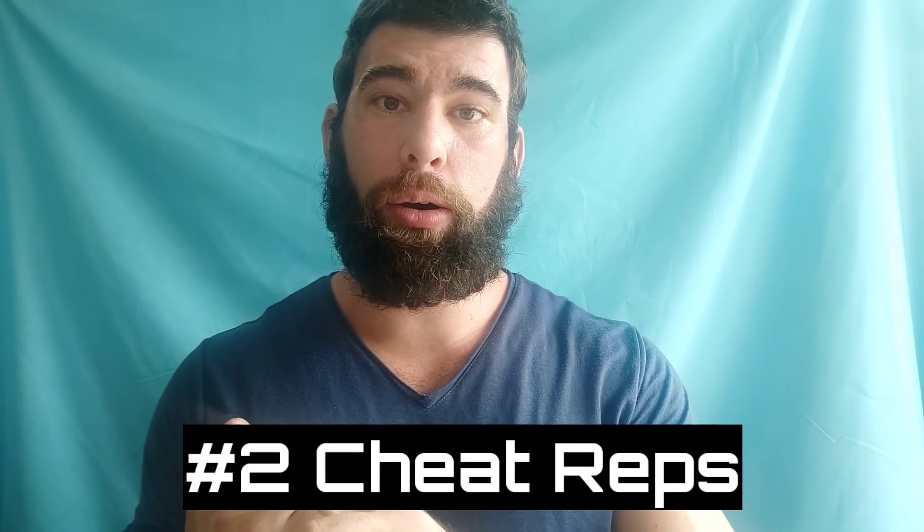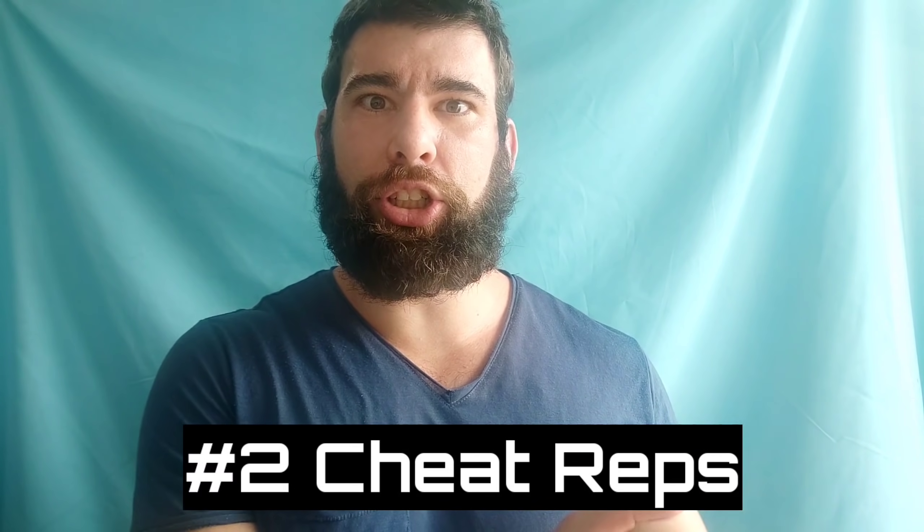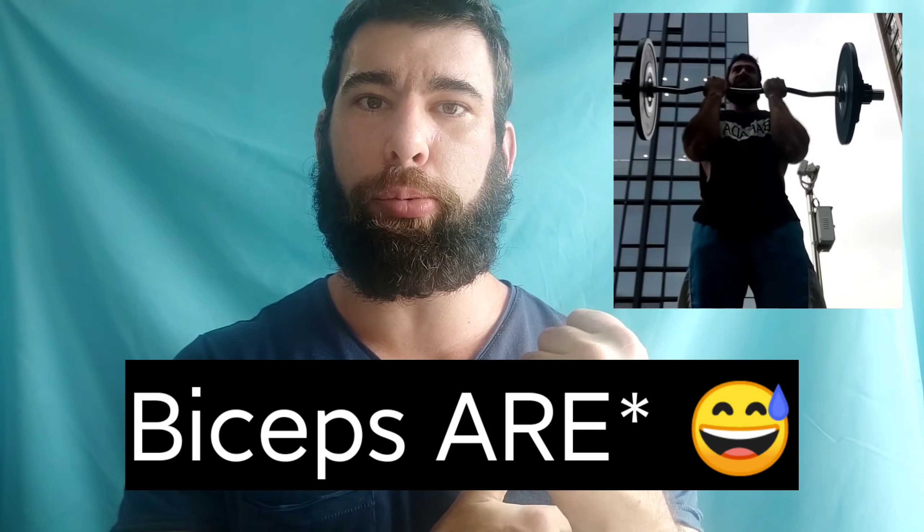Cheat reps can either make a set much more challenging and more stimulatory, or conversely much less challenging and less stimulatory, depending on how it's implemented. So let's say you're doing curls and as the reps get difficult, as your biceps is starting to approach failure, you're doing strict reps and the reps are slowing down, you start to cheat. And you cheat so much that you're actually making it easier on the biceps. You might say this is beyond failure training, but you didn't actually get close to failure because you started cheating so early and you cheated so much — it's actually less bicep stimulation.